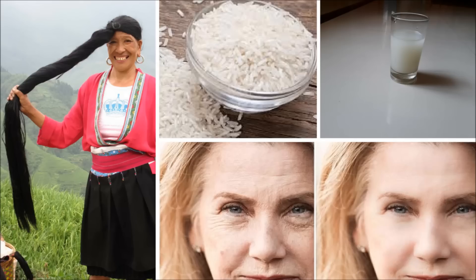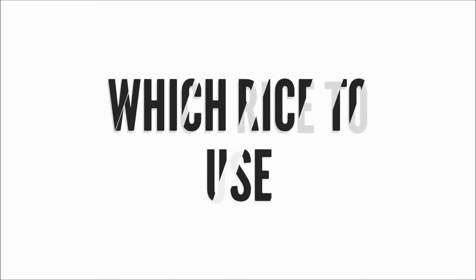Rice water contains vitamins, minerals and amino acids which are essential for beautiful skin. It has antioxidant and anti-inflammatory properties, helps to improve blood circulation and fade away age spots. Traditionally, females in Southeast Asian countries use it to bathe and wash their hair in rice water for super long and shiny hair.